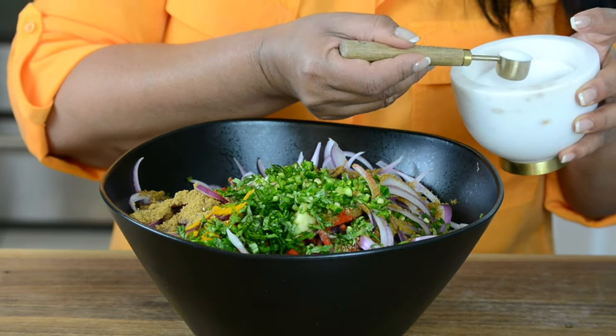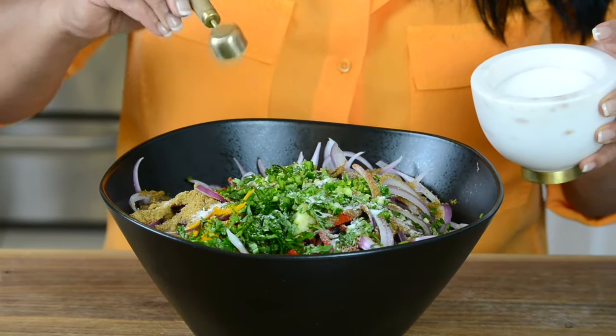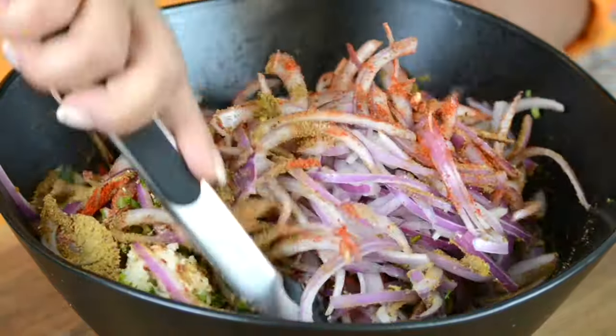And to bring out all the flavors, we're going to add about a teaspoon of salt, or you can add salt to taste. Now let's give this all a mix and make sure the onions get well coated with all the flavors.